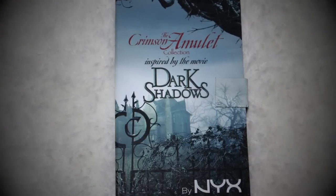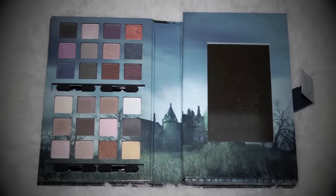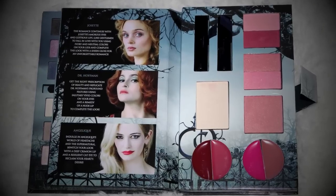Today's tutorial is inspired by the new movie Dark Shadows starring Johnny Depp. I'm using my Dark Shadow palette from NYX, and if you want to find out more information on all the products used, please visit my blog.